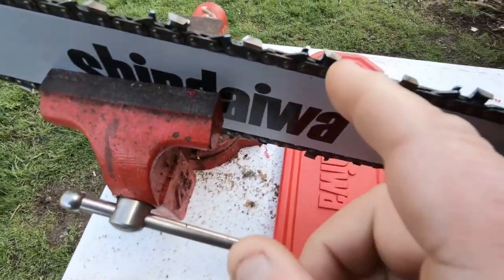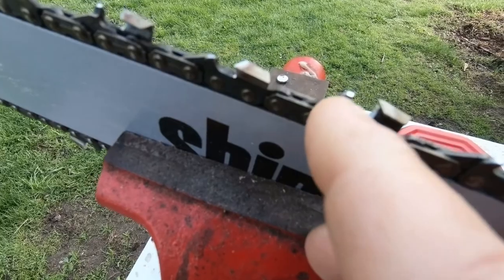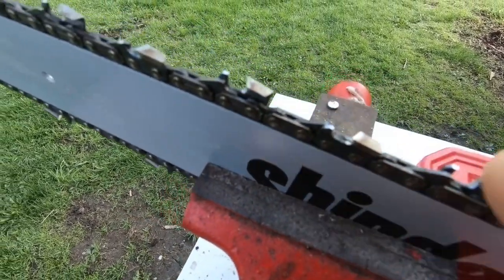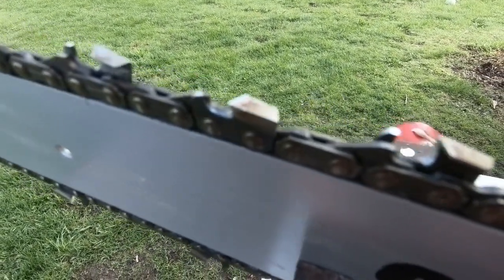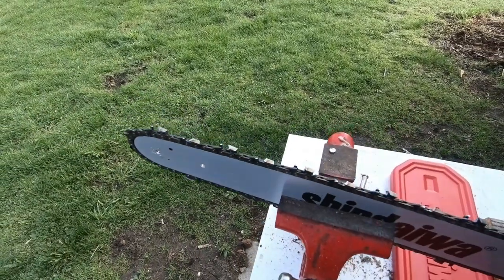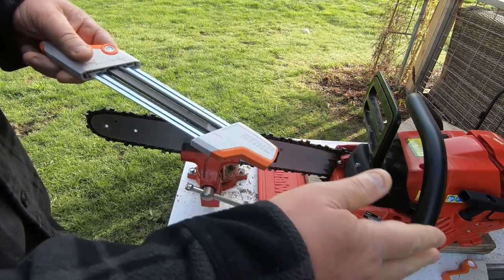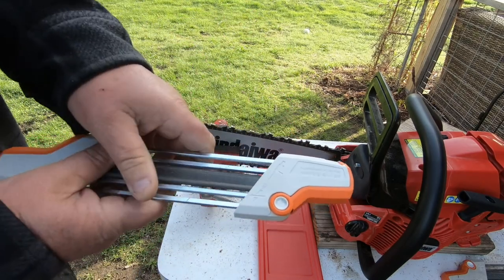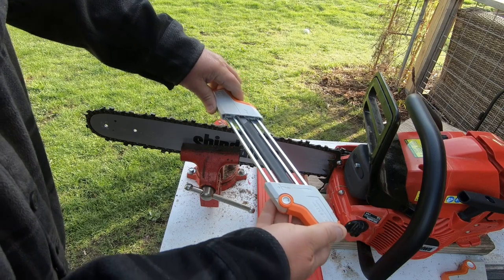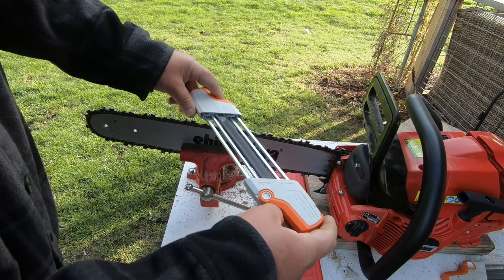This thing I'll show you — you can see how it's already hitting the depth gauges, the rakers. The teeth going this way haven't been touched yet, but all the other ones have. Let me get the camera on a tripod and I'll show you how easy it is. When I first got one of these two-in-ones, there's a little pictograph on here to show you the alignment of the tool to the saw.